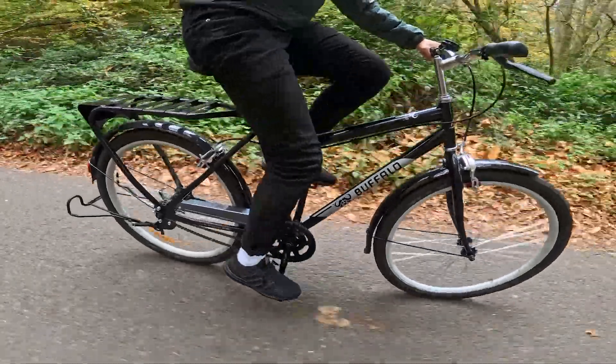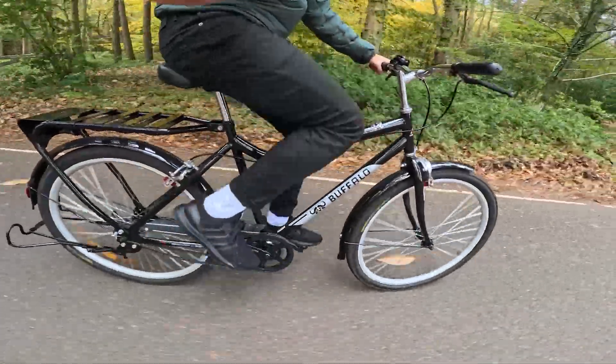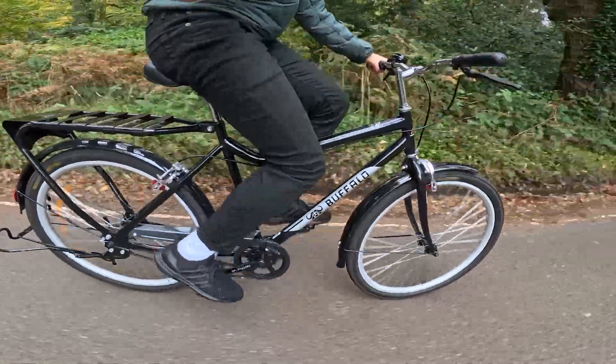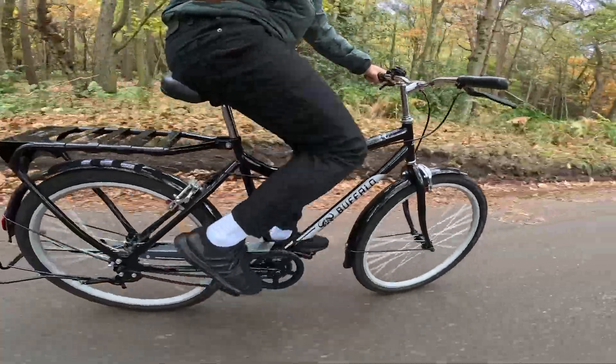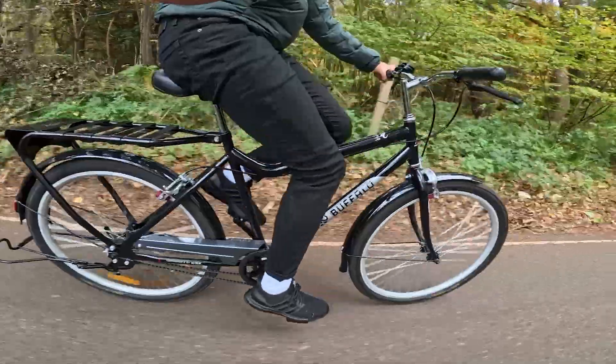So let's take a look at it in action. I'm currently in the outbound cruising gear. With one kick of the legs, I've switched over to the climbing gear, and you can see that increase in cadence. Back to the cruising gear. The cruising gear has a ratio of 2.4, while the climbing gear has a ratio of 1.5. You can see how quickly my legs spin up when I go to the climbing gear.